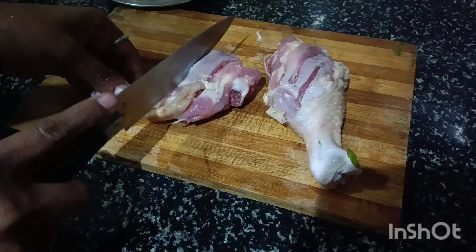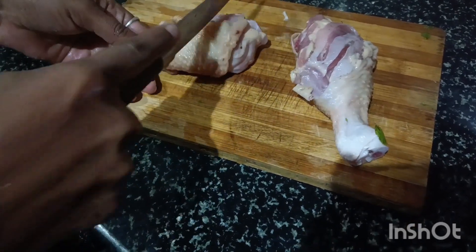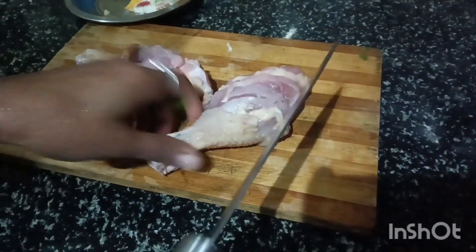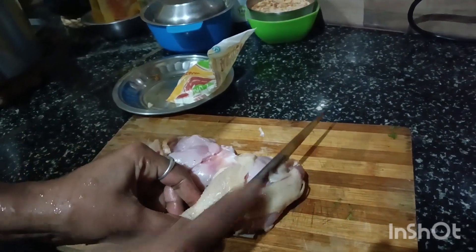I am going to make egg roast. You can make egg roast too.